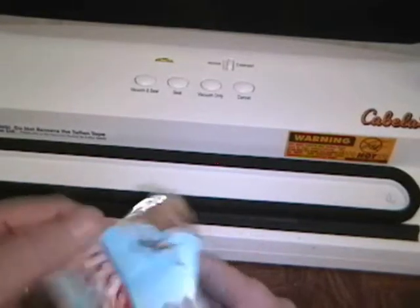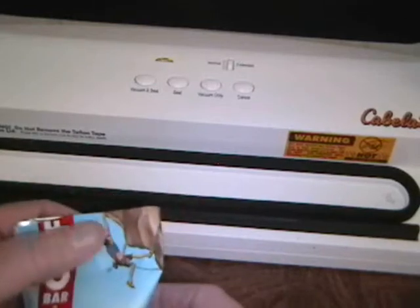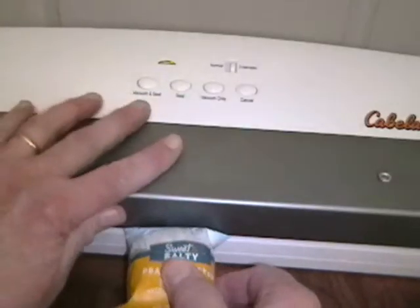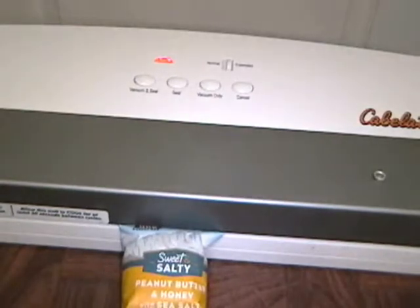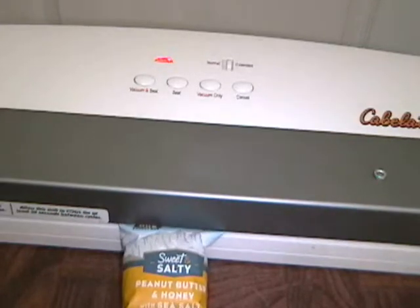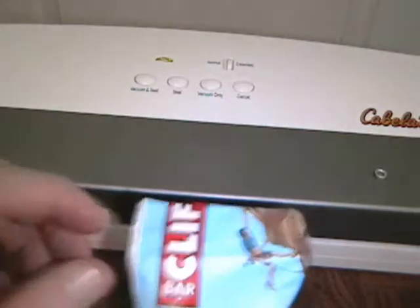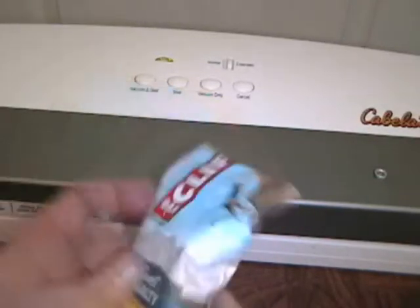The bag was stuck to the element. We have a sealed bag — you can see how about half an inch down is where the seal is, and it's all the way across. I like to double seal these, so we're going to advance it even a little farther into the machine, close it up again, and seal it again. Now we have a double sealed bag. The two lines are about a quarter of an inch apart. This is effectively sealed against air.